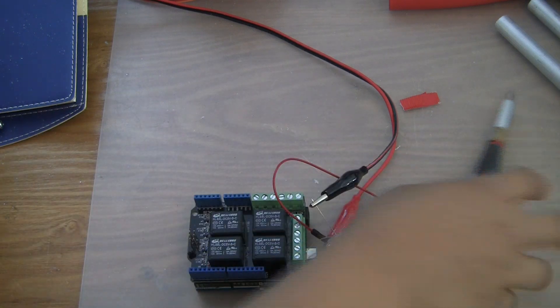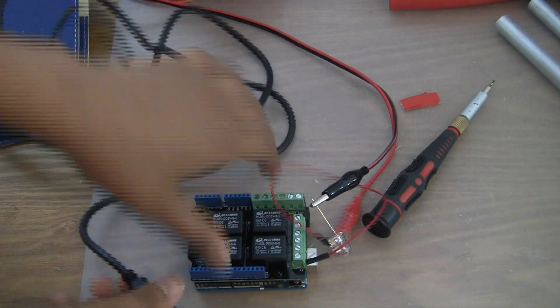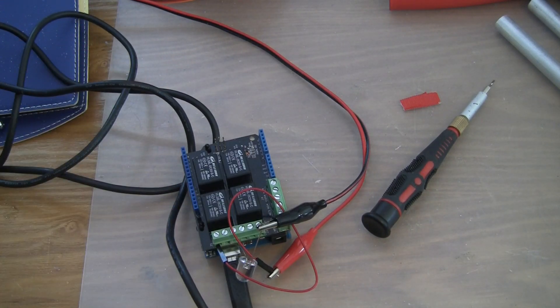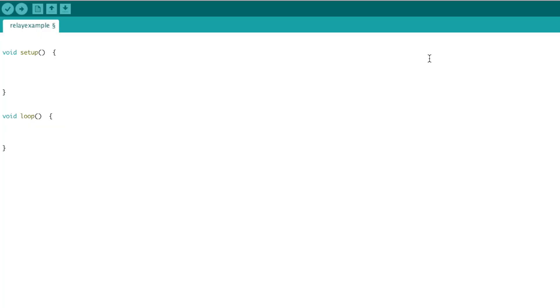So now we can just plug in the programming cable to the Arduino, and now we'll be on our way to programming. Let's go get a computer and we can start. So the first thing that we're going to need to do is declare the input relay pin. So first put int relay pin, and then put equal to 7, and then end it off with a semicolon.